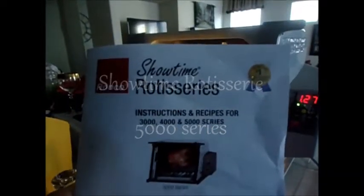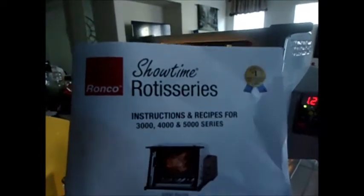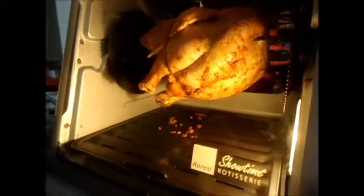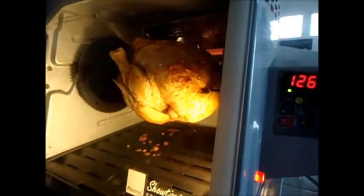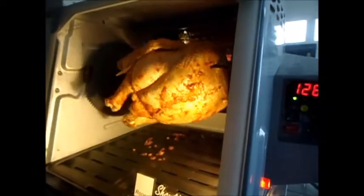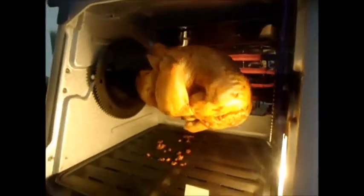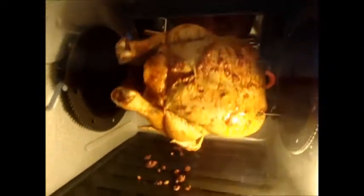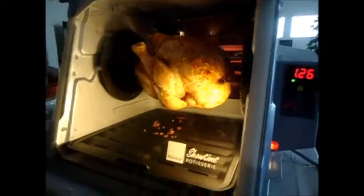Here's the Showtime Rotisserie by Ronco, the 5000 series — we're using it for the first time. It takes about 15 minutes per pound and this is about a four-and-a-half pound chicken, so we set the time for about one hour thirty minutes according to the directions. It should be done around one hour fifteen minutes, but I'd put it 15 minutes longer. Right now it's nice and raw, only been in there for four minutes. Stay tuned for more chicken cooking — welcome to Blanca's cooking show.